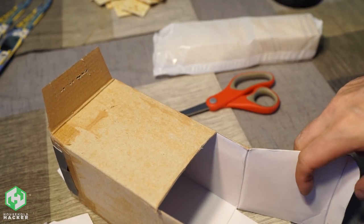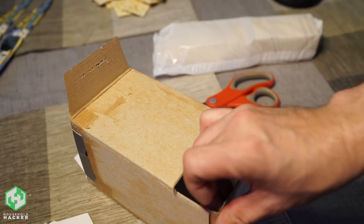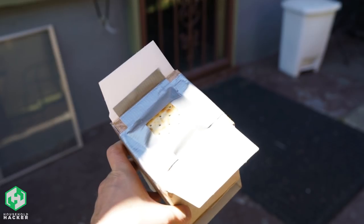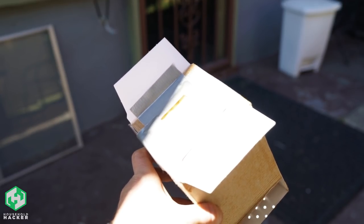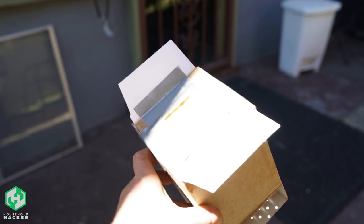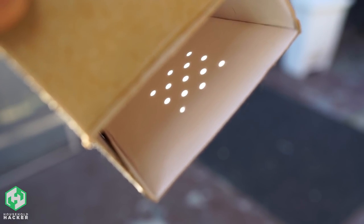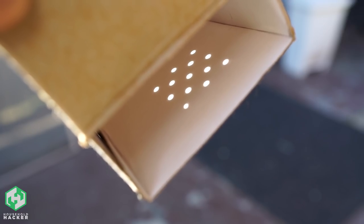You can also paste some white paper on the bottom if your box isn't white on the inside already. Now when the eclipse begins, you can take your cracker box outside. Face away from the sun and hold the box so that the Saltine Cracker is in the direct line of sight of the sun. Depending on how many holes are in your cracker, you'll get several mini projections of the sun's exact phase. Thirteen is better than one! This will allow you to safely hack together an eclipse viewer and also give the kids a fun project.